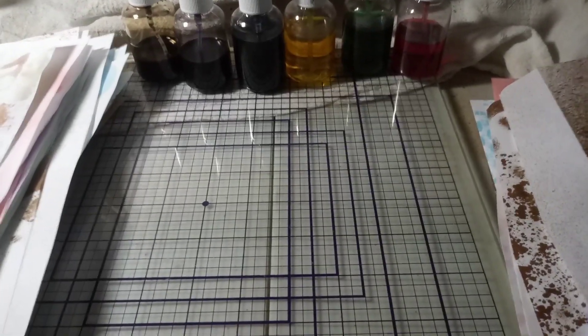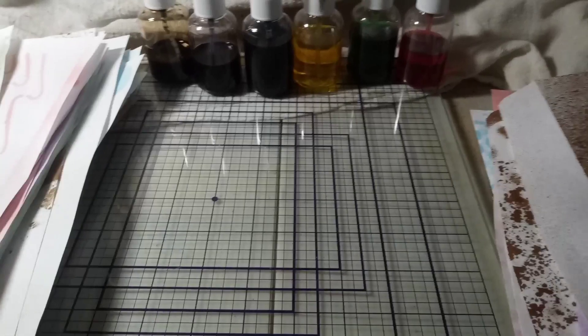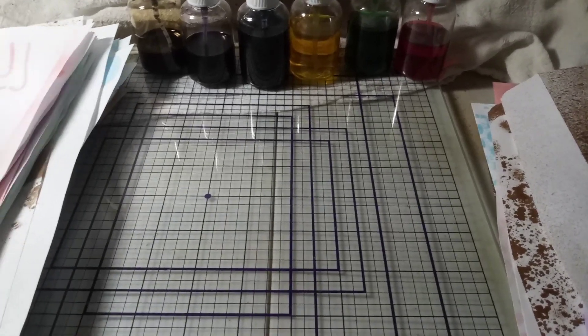I went on here and experimented a little bit tonight. I didn't record it because I wasn't sure what I was going to do and how it was going to turn out, so I just thought I would show you the afterwards effect.